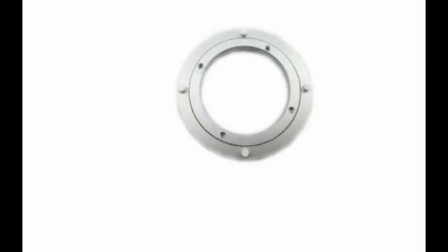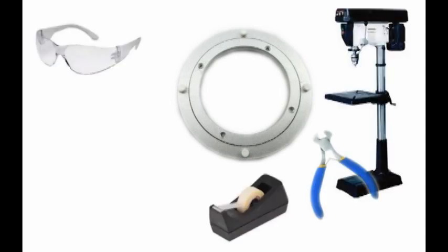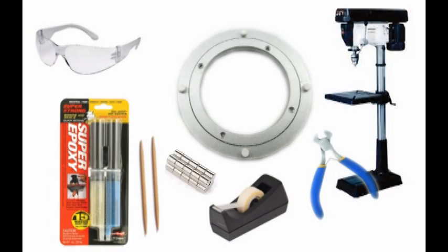First we are going to make the swivel base. We will need a 120 millimeter swivel base, pliers, tape, a drill press, safety glasses, epoxy glue, toothpicks, and magnets.